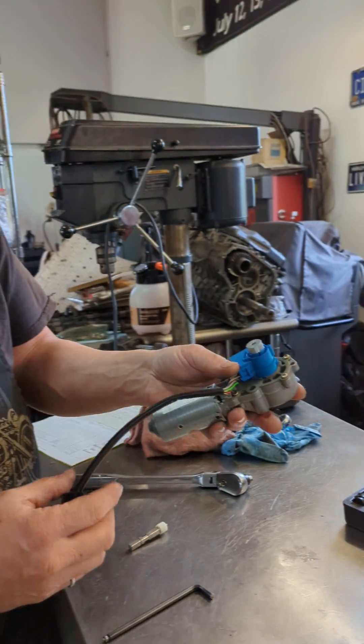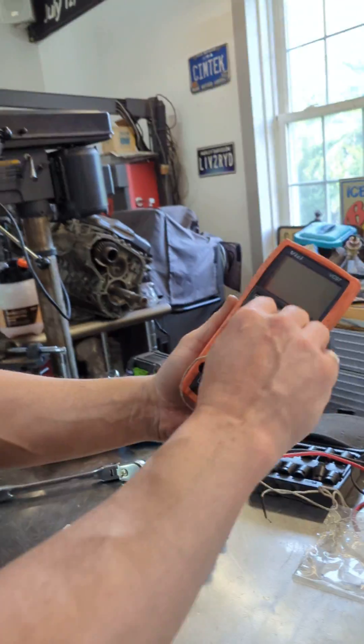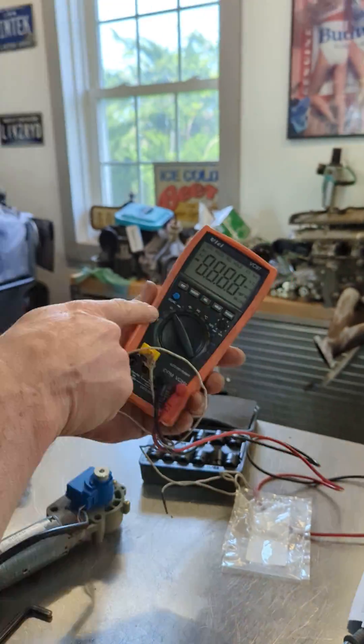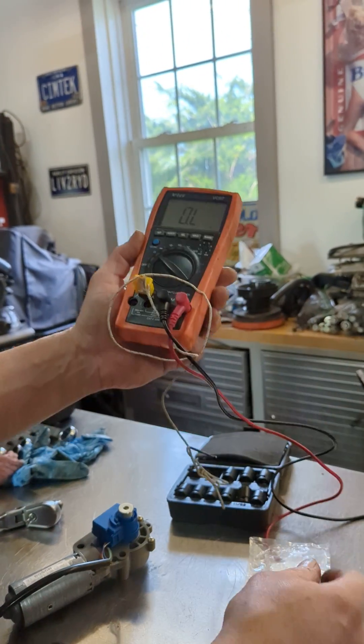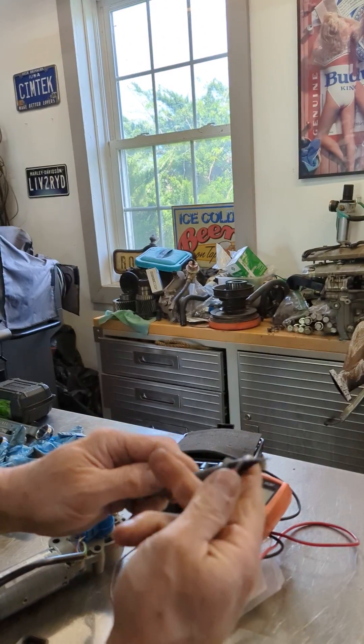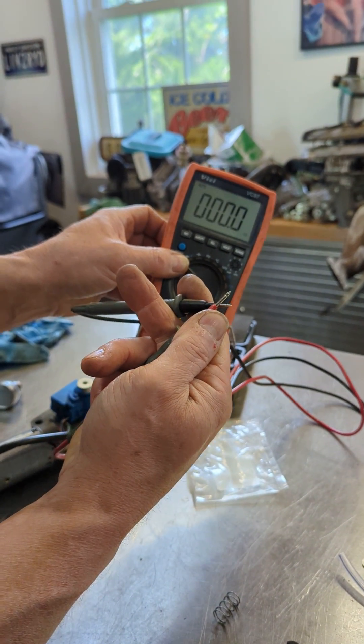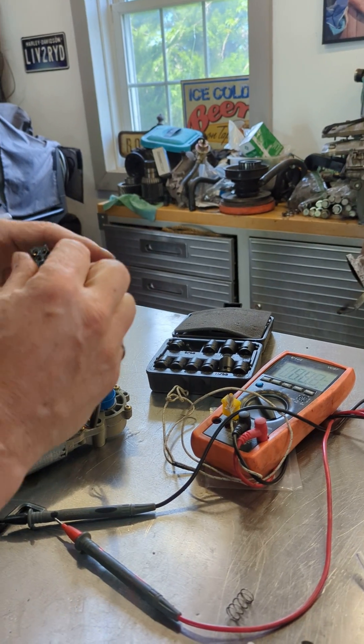The point here is that this potentiometer has to be reading 6.2 kilohms. To do that, we get our multimeter out and set it on ohms — it should read zero with nothing connected. We'll touch the probes together to test it, and yes, we're at zero — zero resistance.